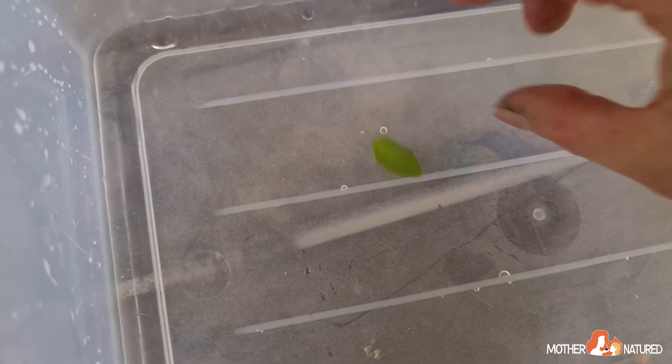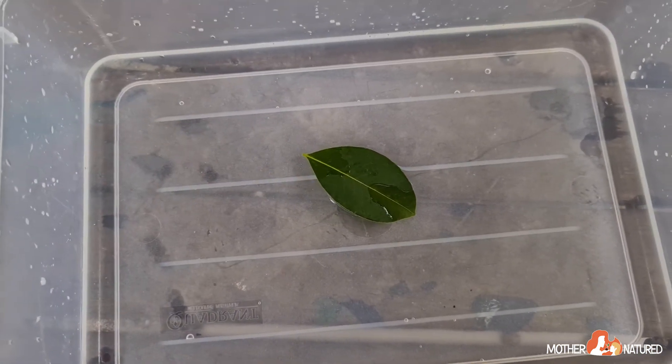The leaf that worked best for us and went super fast was the little leaf with tiny hairs on it. It seemed to really zoom around for quite a while, whereas the big leaf hardly moved at all. Why don't you and your grown-up give this experiment a try? It's super easy and it's really fun trying it with different leaves.